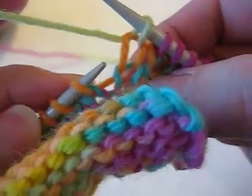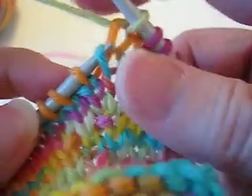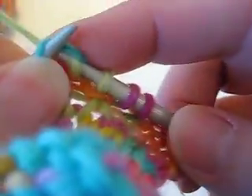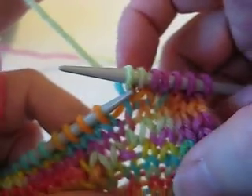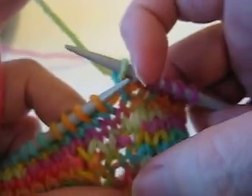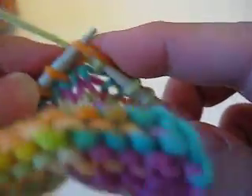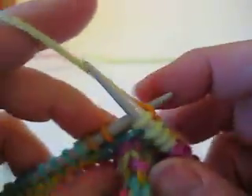The blue stitch is down here, so we lift the left leg of that blue stitch up and we knit into it. Again, the difference between what this increase looks like and knitting through the center is probably not easily seen on the knit side of the work, but you may notice a difference on the purl side.